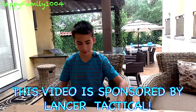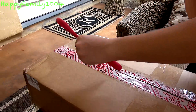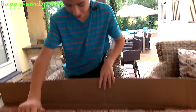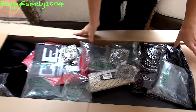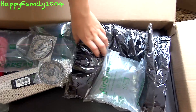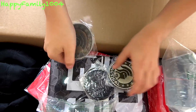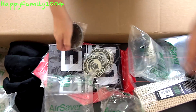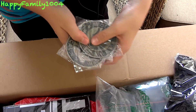Let's go ahead and open this box. Here we go — looks like there's a lot of stuff in here. We got a lot of Lancer Tactical patches, including these circle patches that say Lancer Tactical on them.